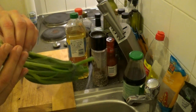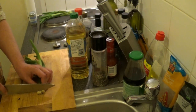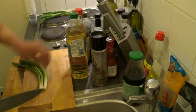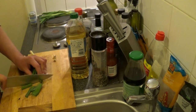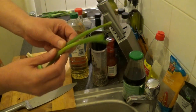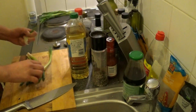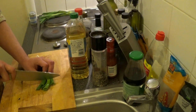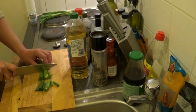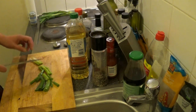Grab three spring onions and give them a quick wash. Then cut off the roots and a little bit of the dry top. Remove the dry outer leaves. And now cut the spring onions in large chunks, and the white bits a bit smaller.